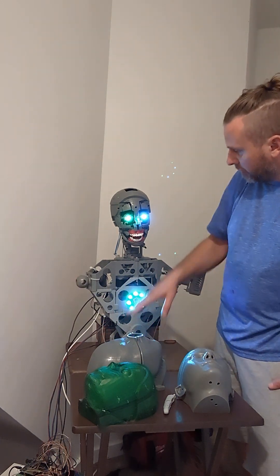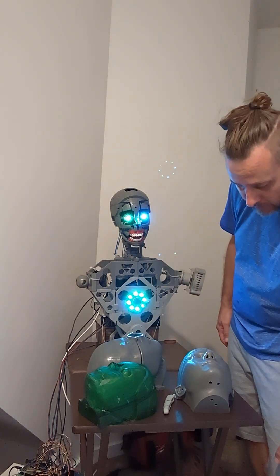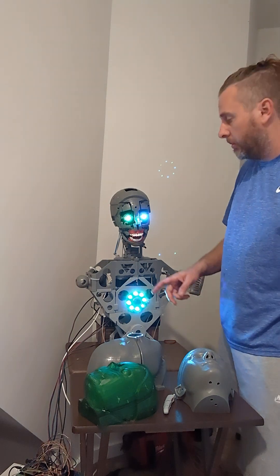From the torso to the neck is all going to be robotic. Down from the torso to the knees is going to be silicone, and then from the knees down is all going to be robotic.